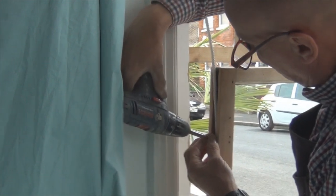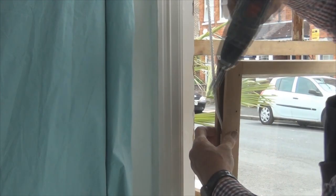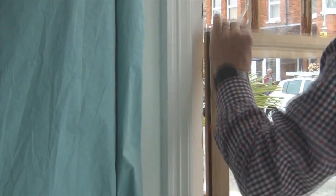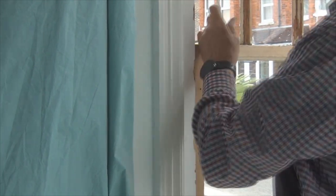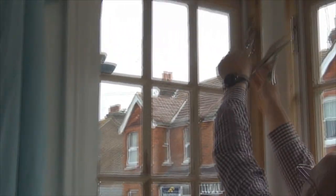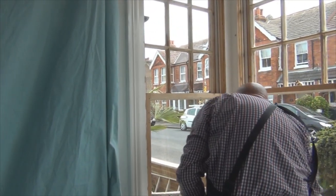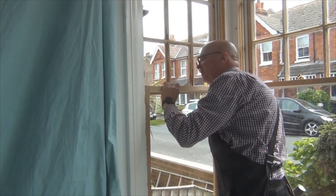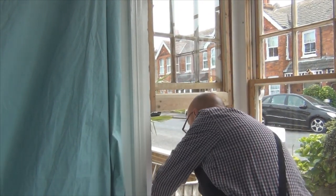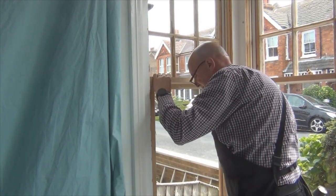This was the sash that had the agricultural glass in it. So now we can actually see out of it properly as well. Put that in there. What we'll be doing is we'll be putting a little step on the window, so that'll be for the moment, until we come to fixing it properly.